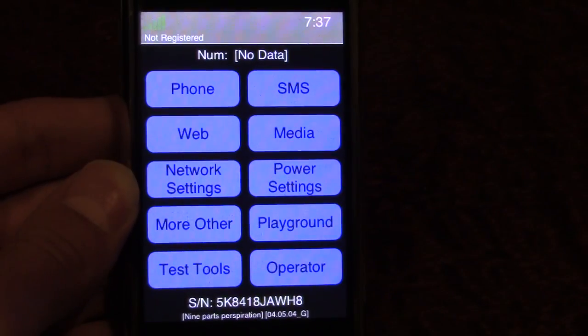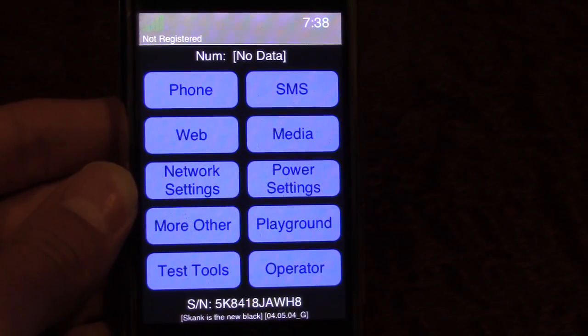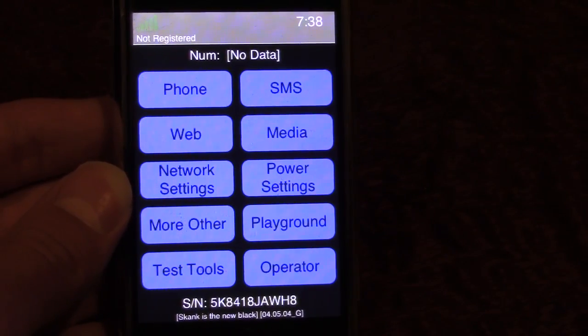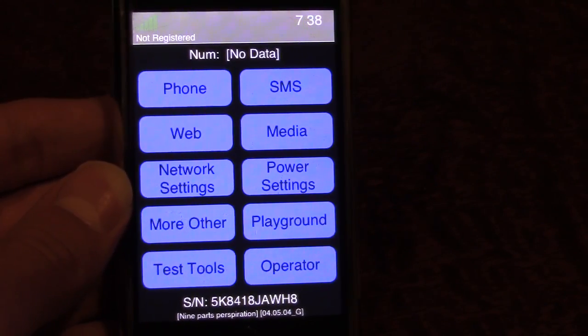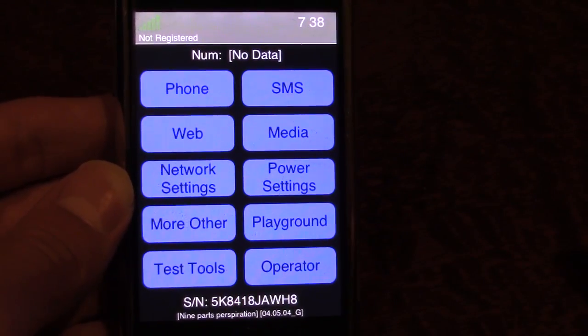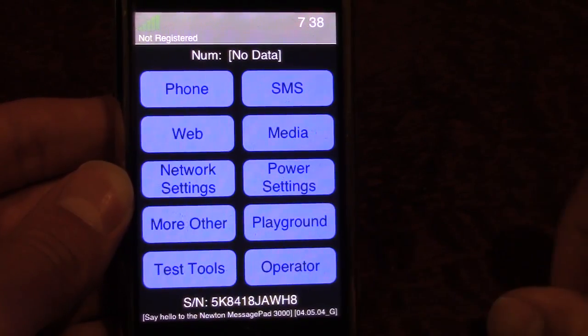From what I've heard, the software and hardware teams were totally separated. This was beta software that the hardware team came up with to test the functionality of the hardware, while the actual software team was working on the final iPhone OS that shipped with the original iPhone. So this was nothing that was actually going to ship with the iPhone — it was mainly for the hardware team to test all the functionality.